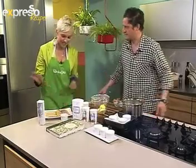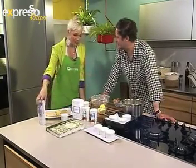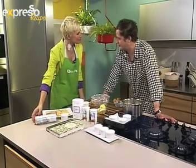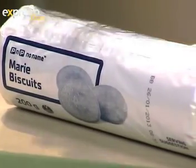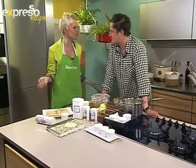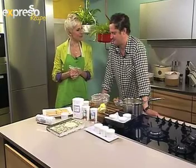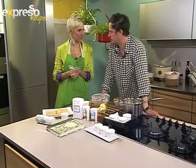I found these Marie biscuits at Pick and Pay — they're R4.79, the Pick and Pay brand. That's 39 pence for viewers in the UK. It's a bargain! I think you're going to have to go into Pick and Pay and pick these up for R4.79 — or 39p if you're from the UK.